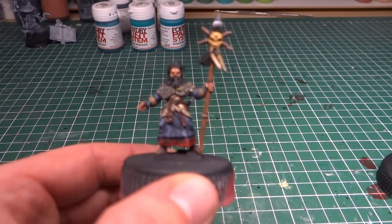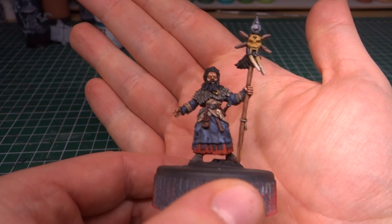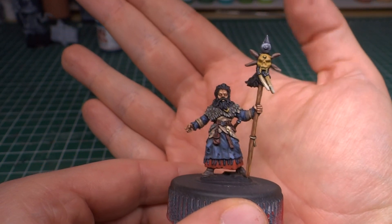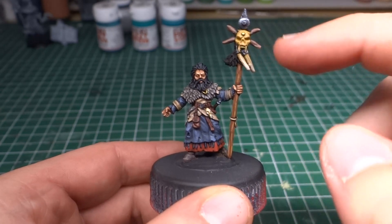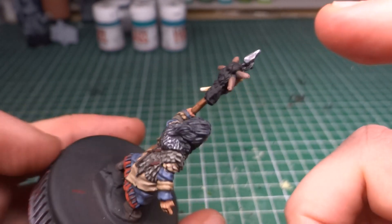Let me actually adjust the light a little bit. They are more or less done. I need to do a bit more on this shaman — the skull here still needs highlighting and the fur bits at the back still need to be painted.